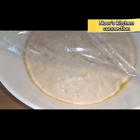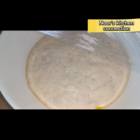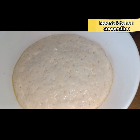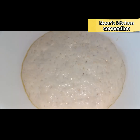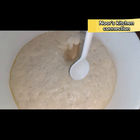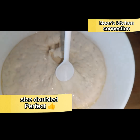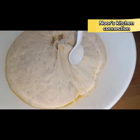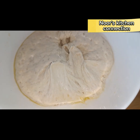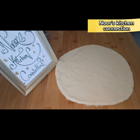Our dough has doubled in size — perfectly done. Look at how the yeast has done very nice work for proofing this flour. This is the consistency we need: perfectly soft and nicely done. Now we'll transfer it to the working surface and knead it well to form these mini pizzas.